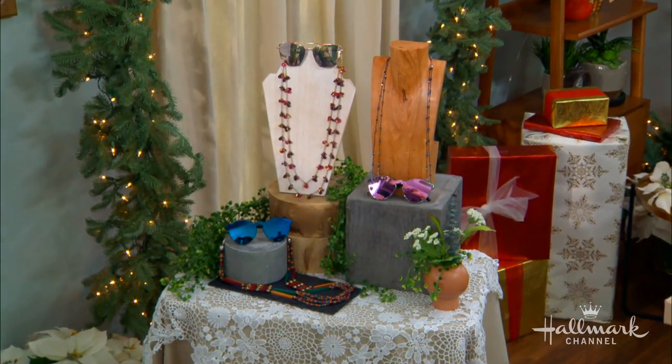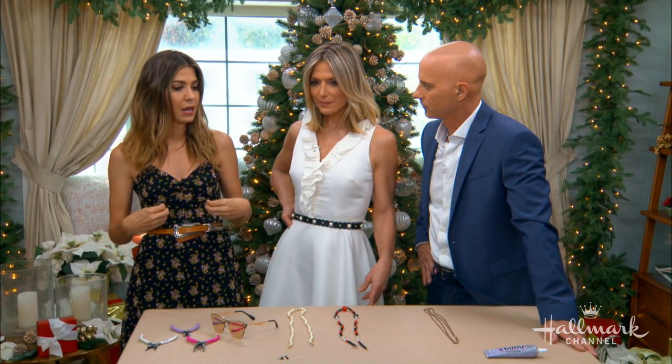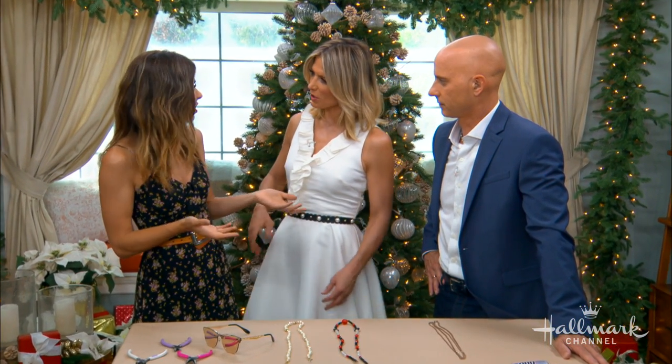Celebrities everywhere have been loving this trend. Here's Salma Hayek — hers goes all the way across the top and out the back, and she actually put it over her hair as a full-on accessory, which is so cool. By the look of it, it's probably Chanel and very expensive. There on the left is Whitney Port — she has a really young, fun, playful version. And Bella Hadid has another simple version; that one's hanging around her neck. So whether you're wearing it on your face or hanging it down, it makes for a really stylish, functional accessory.